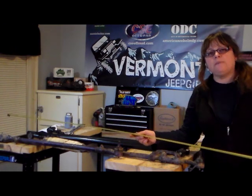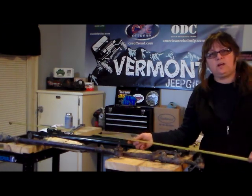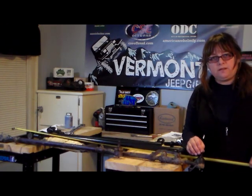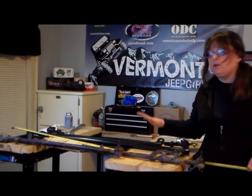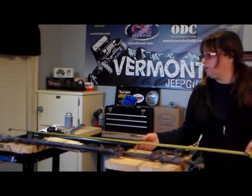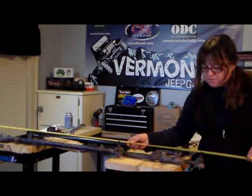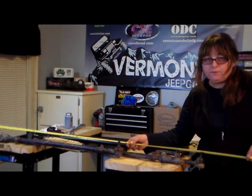What I'm going to do is take a measurement from the center of the tie rod end to the center of the tie rod end, and I want to make sure to write that number down because it's going to be important when I go to put the new system together. I'm measuring from center to center approximately 52 inches.